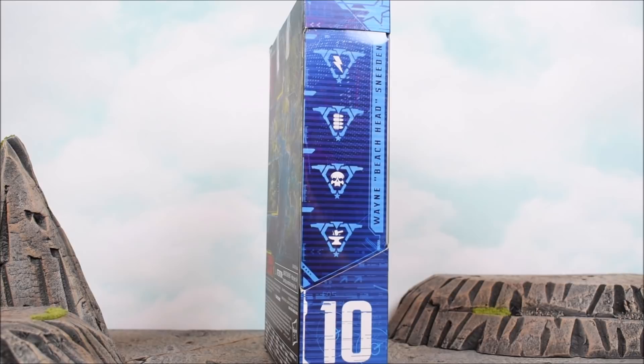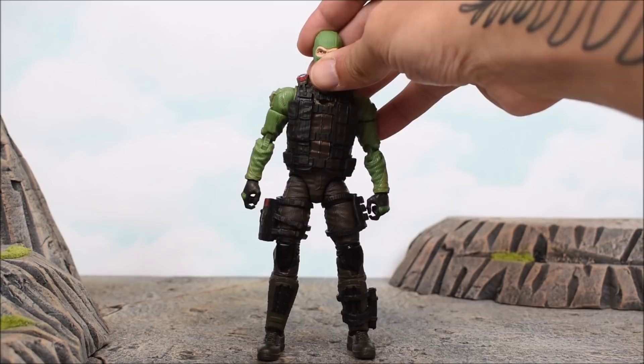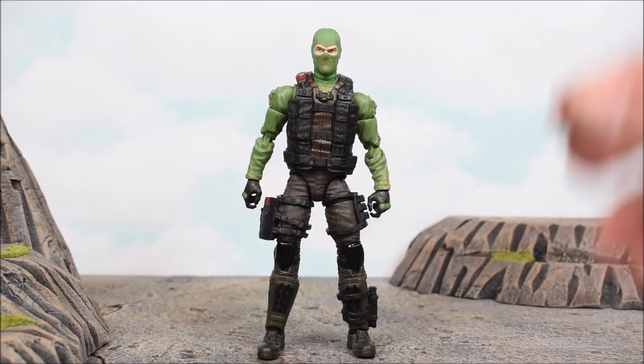Here we have Beachhead out of the box, and he comes packed in with a few accessories and weapons, just like all the other Joes have been. Overall the figure looks pretty nice, and he comes with a hat which I attached — so I guess that counts as an accessory. I am digging how Hasbro is making these removable hats; they're not just sculpting it. They did that with Gung Ho, and it's cool that you can just remove it and it simply sits on there just fine. I appreciate that they're giving us the option to put it on or take it off.